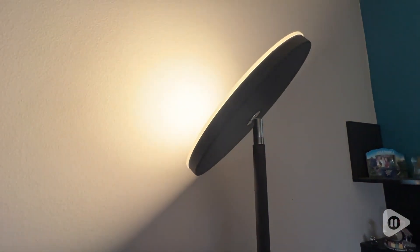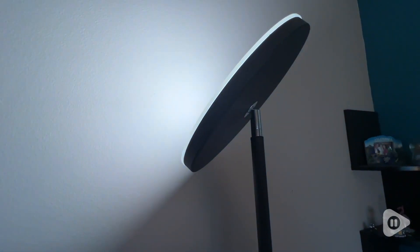The upper section is also adjustable and totally separate. It has three light choices and it's dimmable as well.